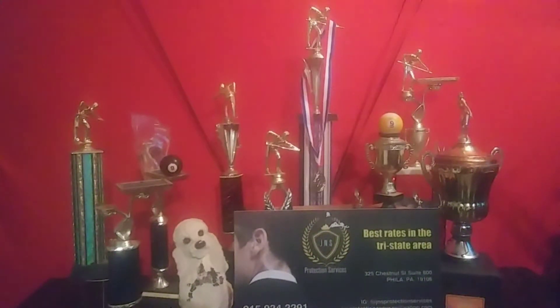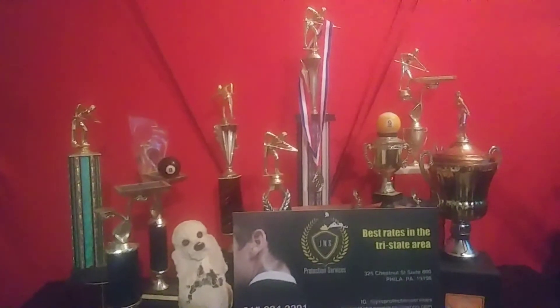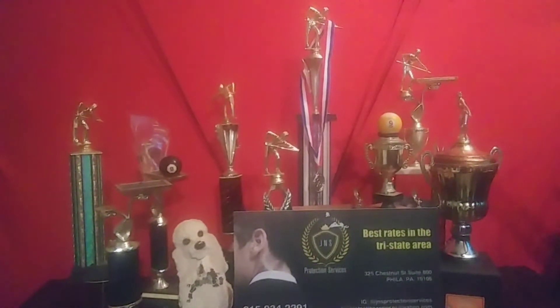What's up guys, Mr. E coming at you — Mr. E pool lessons and quick tips in pool. How are you guys doing today? I hope all is well, I hope you guys are safe and practicing. Before we get started, I just want to give a shout out to my sponsor JNS Protection Services. They have the best rates in the tri-state area and they've been an excellent sponsor to Mr. E and my team for over a year.